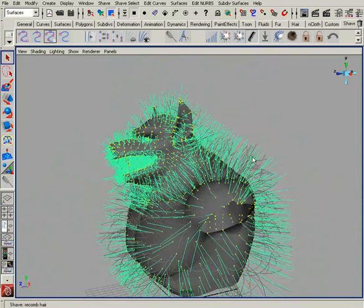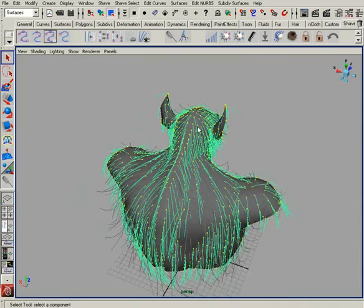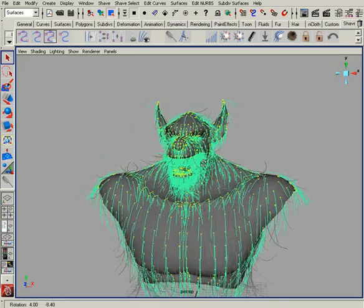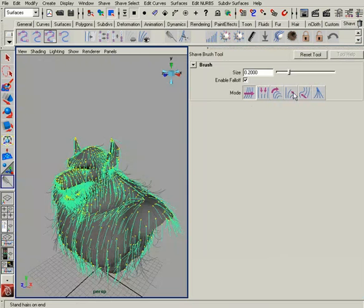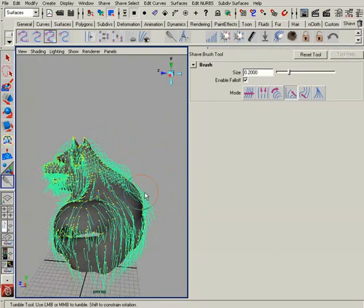We'll go ahead and hit re-comb — give it just a second. There we go. He looks like he's just been doused with water, and that's kind of what we want: the hairs all laying down nice and flat. Now we can start to puff out the hairs and create the look we're after, using our brush tool with the puff function.